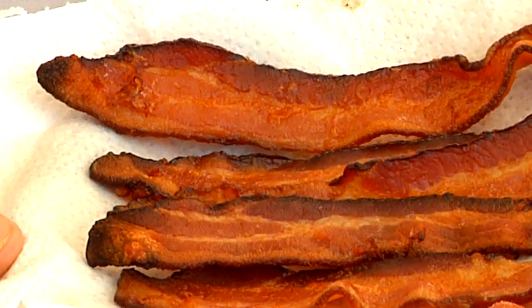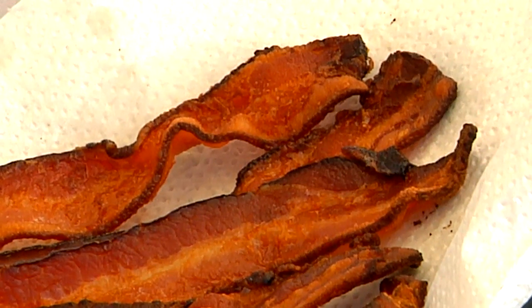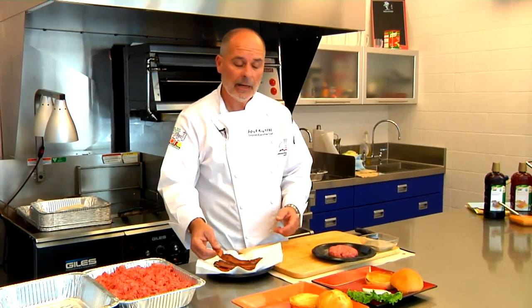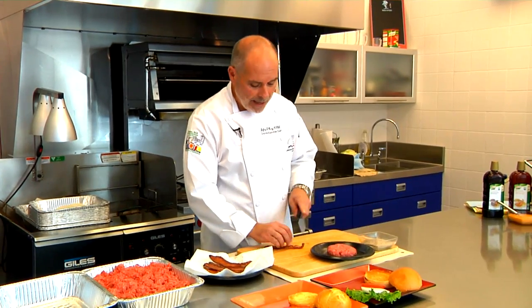After the bacon's cooked we want to take it out of the oven, put it on some paper towel to let the grease dry off — that's going to run about five minutes. Then we're going to take our drained bacon and cut it into half inch strips.